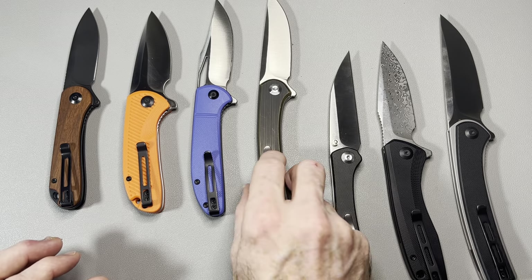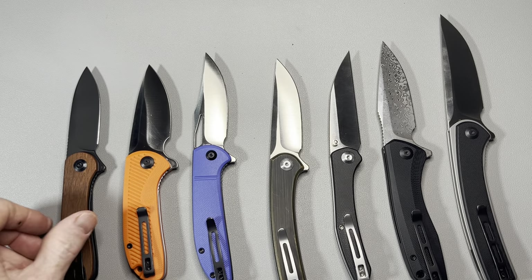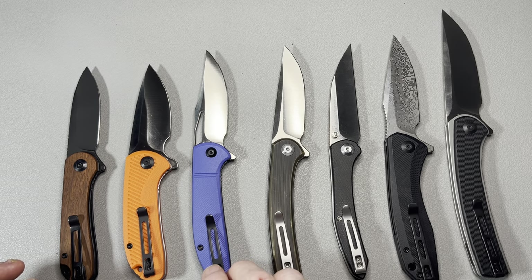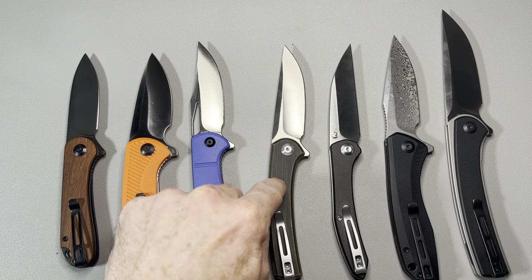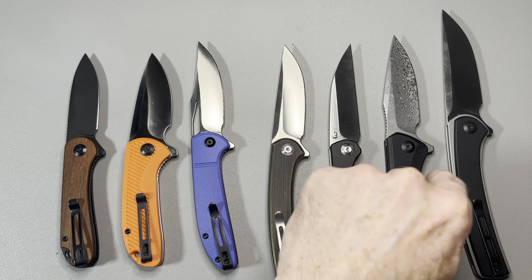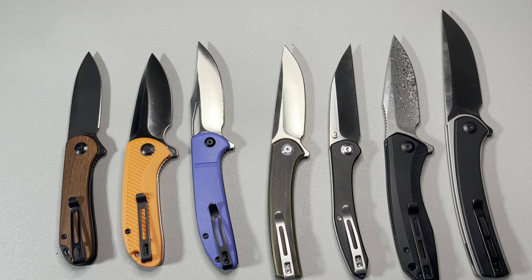Let me slide these down so they're all on camera for a size comparison. So we have: the Elementum, the Durus, the Ortis, the Mini Asticus, the Hadros, the Backlash, and the full-size Asticus — all seven Civivi knives with hollow grinds.